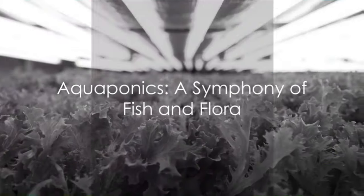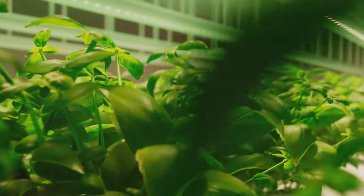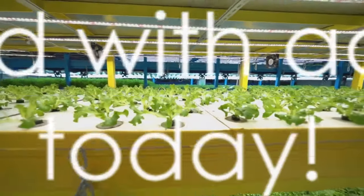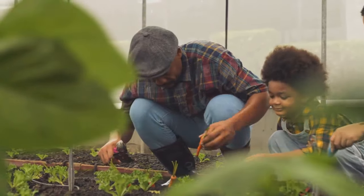Aquaponics is an innovative and sustainable method of gardening that anyone can try at home. This clever system, melding the best of hydroponics and aquaculture, offers a bounty of benefits. It's water-wise, space-efficient, and yields both plants and fish. Feeling inspired? Why not give it a go? Set up your own aquaponics system and experience the joy of self-sufficient gardening.